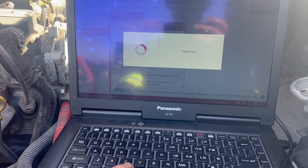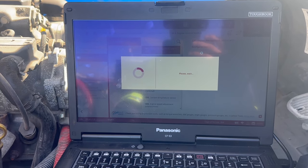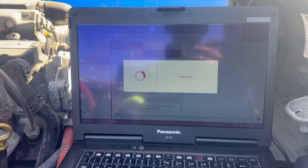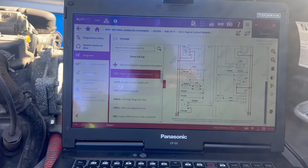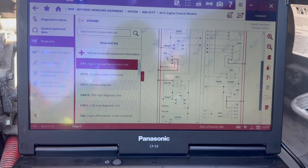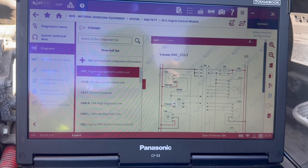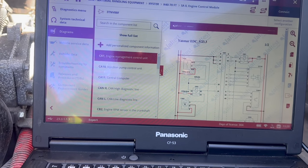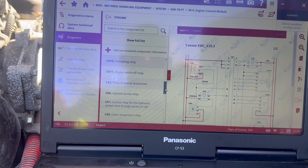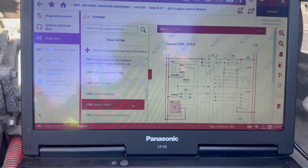We're going to continue with Diagrams. You can click between several different types of diagrams. We're just going to click on the first one, which is the Control Unit ECM — Engine Management Control Unit. Depending on which one you click on, it's going to show you the diagram for that ECM. Now we're going to scroll down on the left side and go down to Starter Motor, just for example, and it's going to show you on the diagram where it's located.